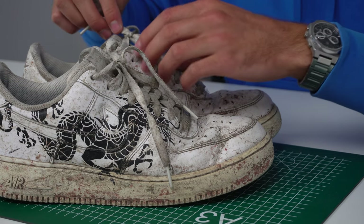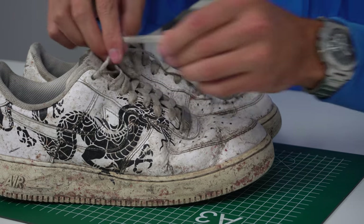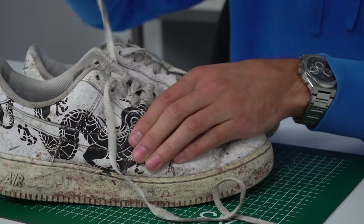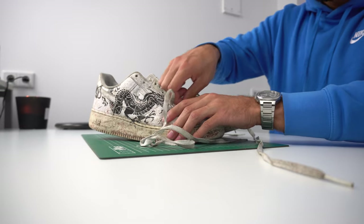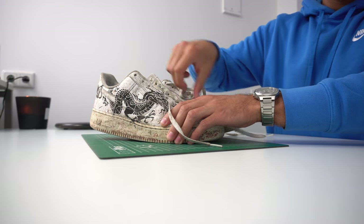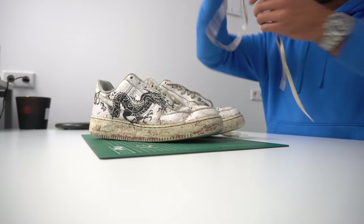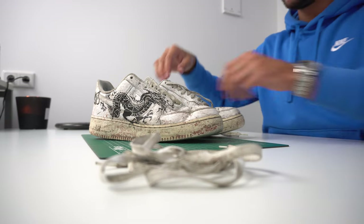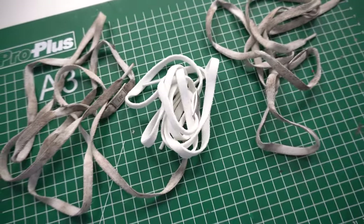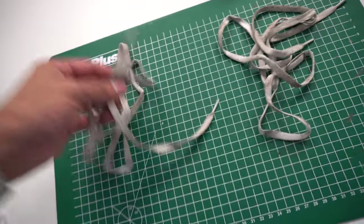Our first step is to start unlacing the shoe. Just a small comparison — these are the laces that were in the shoe, and this is how we want them to be: nice and soft. Because these are hard and really dirty.